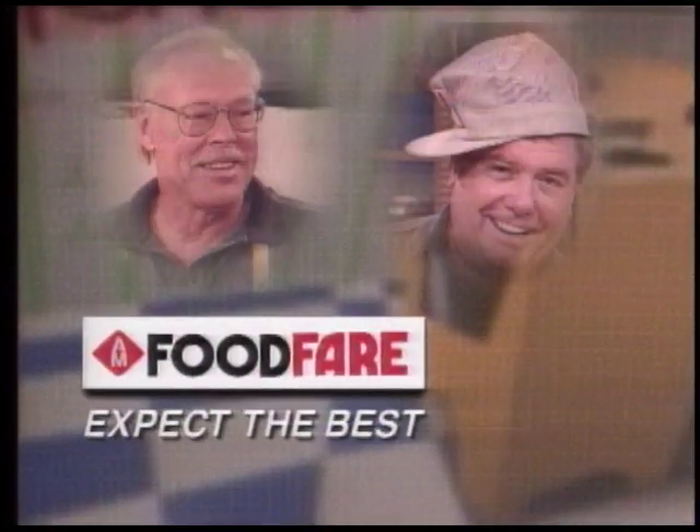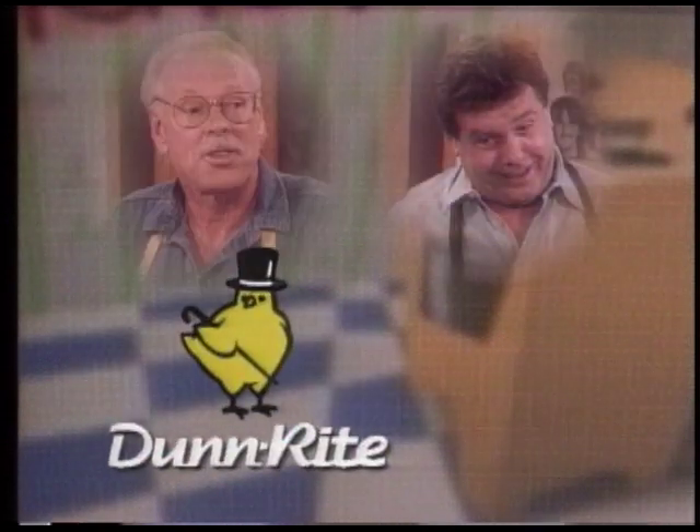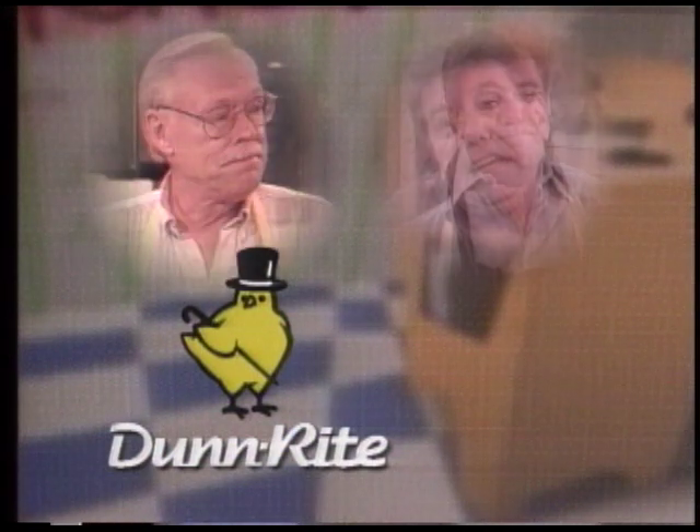Food Fair's Two Grumpy Guys in the Kitchen, brought to you by Food Fair — expect the best from Food Fair — and by Done Right Foods, the finest label for your table.